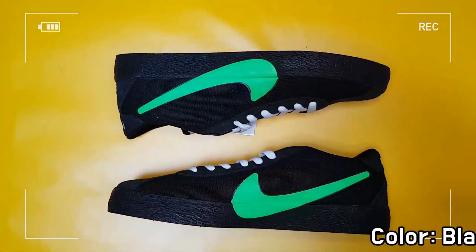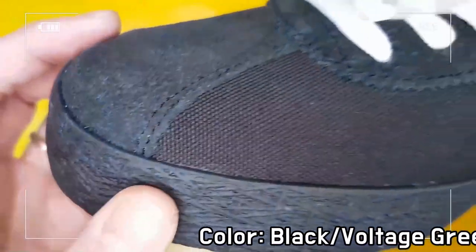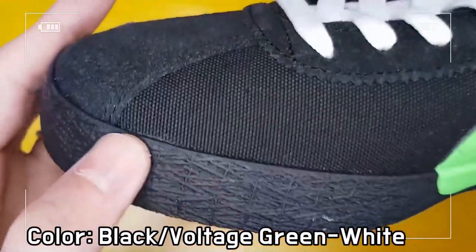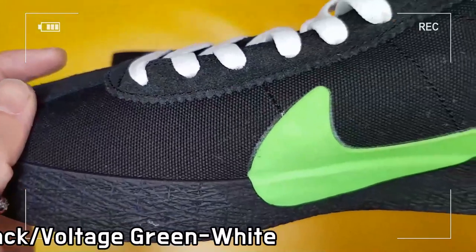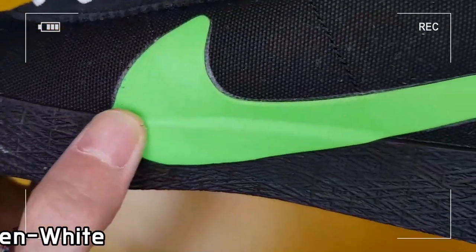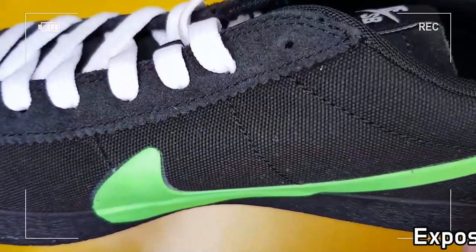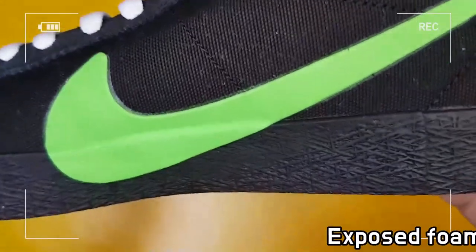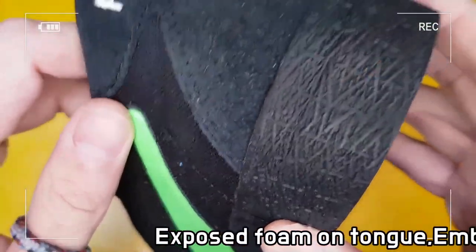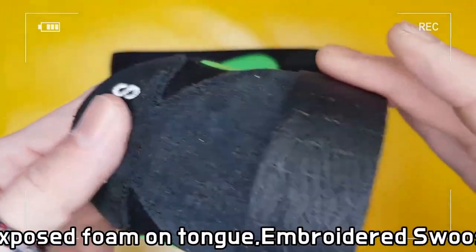The leather and textile upper provides a soft, broken-in feel, and you can see the Nike SB logo on the firm tongue, embroidered sushi design, and heel-tap pouch logo. A herringbone outsole delivers stable, consistent grip, and exotic shapes between the midsole and the outsole expand and contract in all directions.